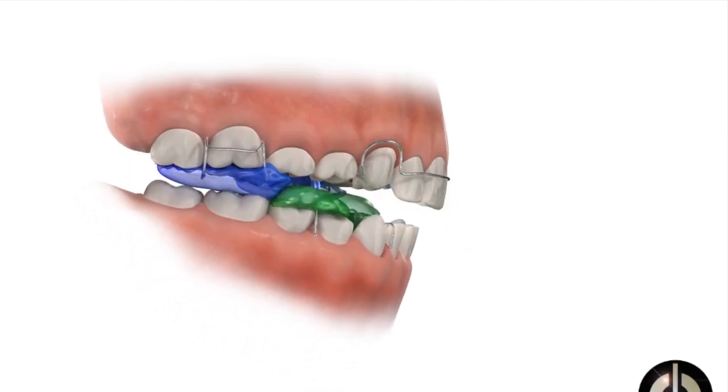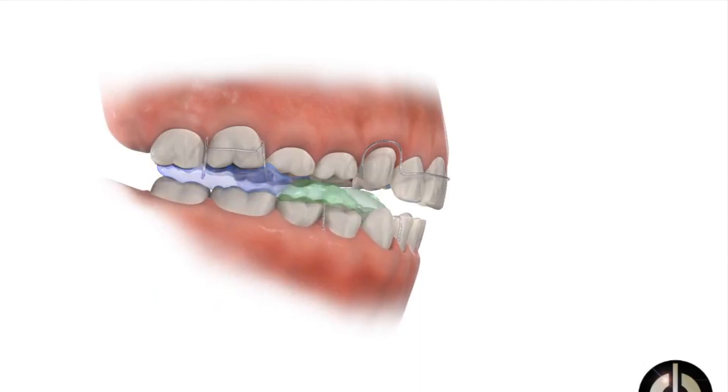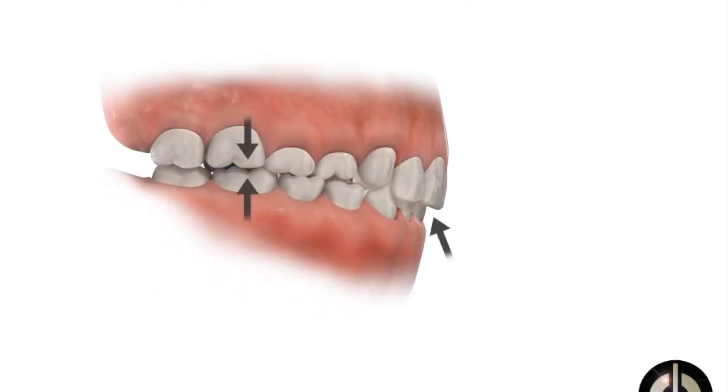Twin block appliances are mainly used to get rid of the sticky outness of top teeth relative to bottom teeth. It generally brings what we call a retrusive — a kind of setback and small lower jaw — forwards into position to align with the top teeth.